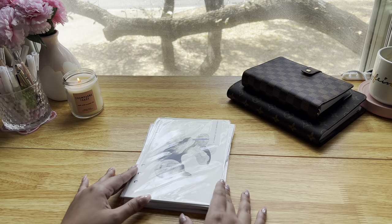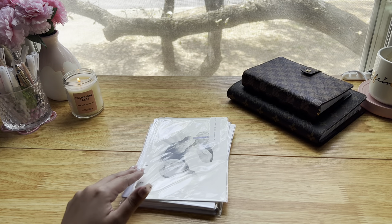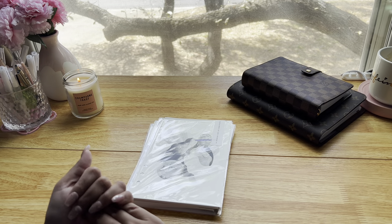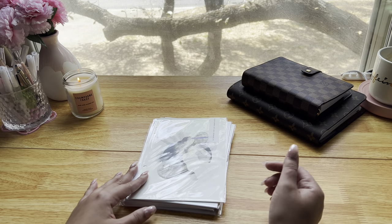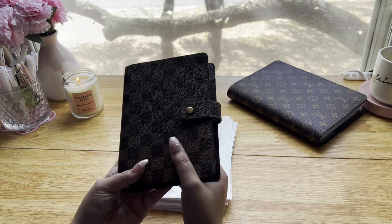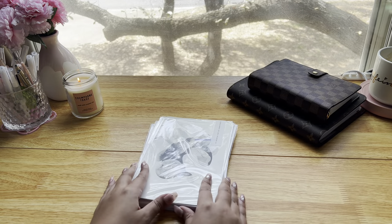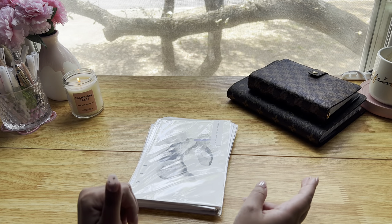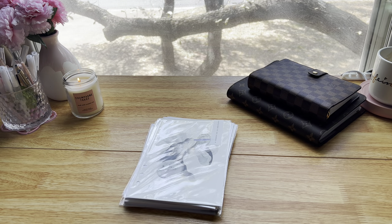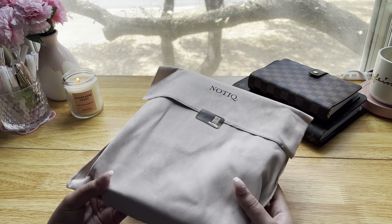Hi, welcome back to my channel. My name is Michelle. Today's video is going to be my second planner setup. I mentioned previously that I had three new planners to set up. My last planner setup video was setting up my Louis Vuitton medium ring agenda, which is going to be my budget planner, and today I'll be setting up my reading planner slash journal. It's more of like a journal setup, and what I'm going to be using for this is a new planner that I got from Notique.